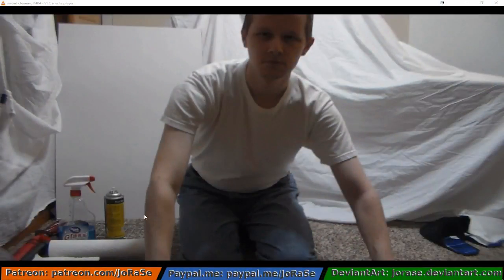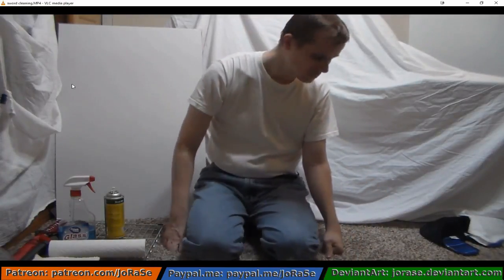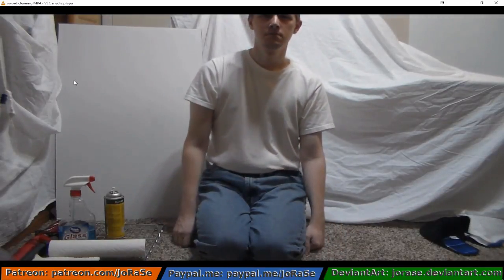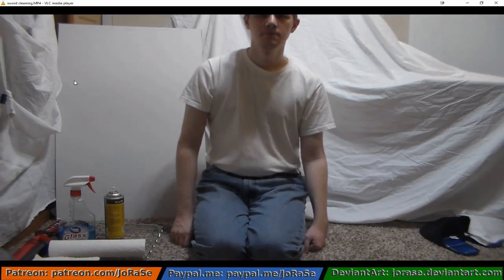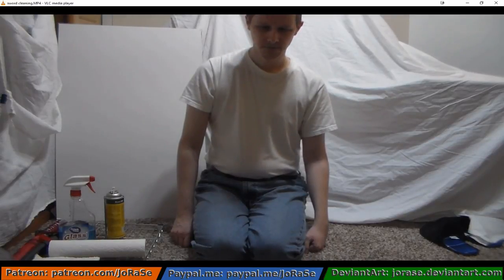And to that end, this little video segment that I'm going to show displays that. So here we go. Notice that I'm seated on the ground and in a position that is comfortable, yet not causing any chance for me to fall over either side.